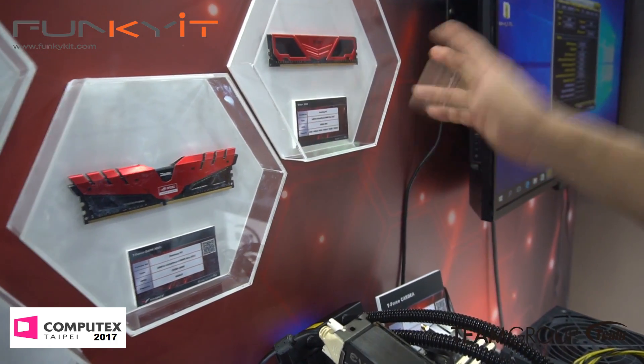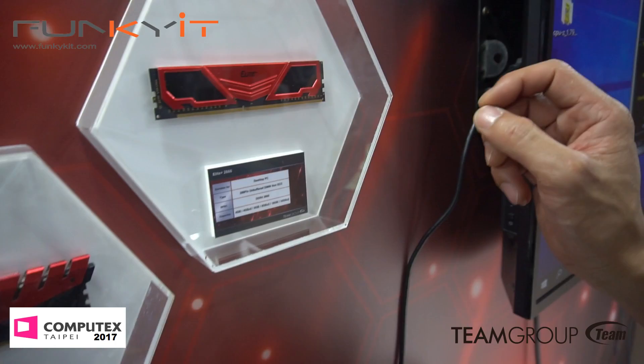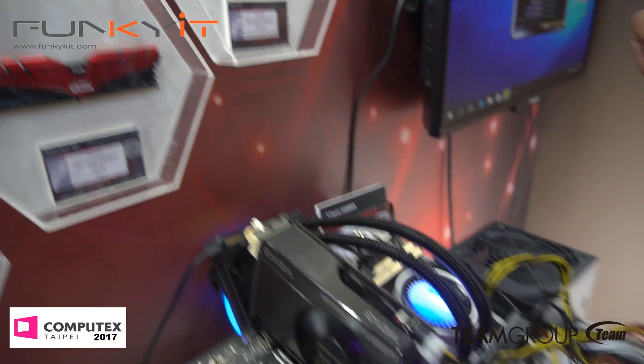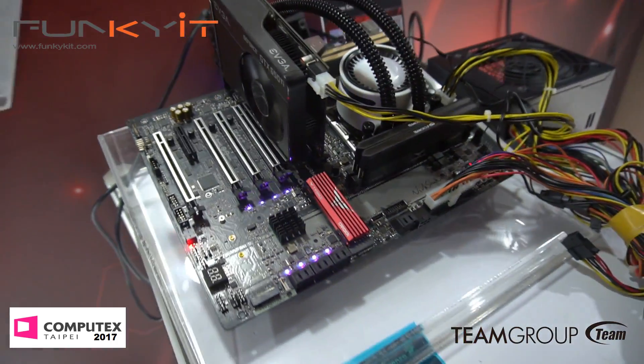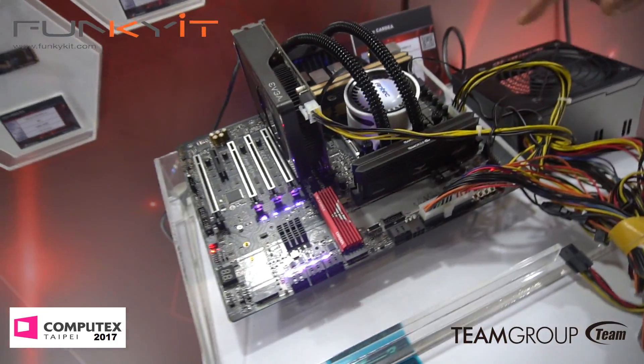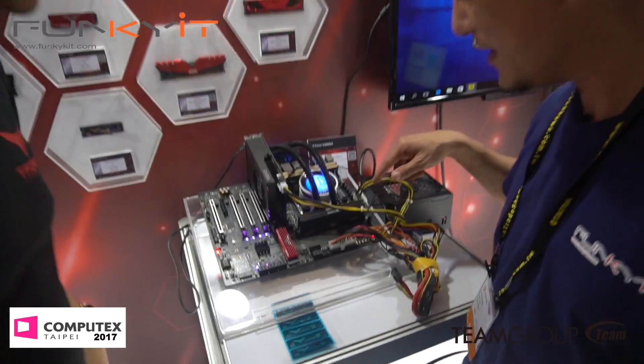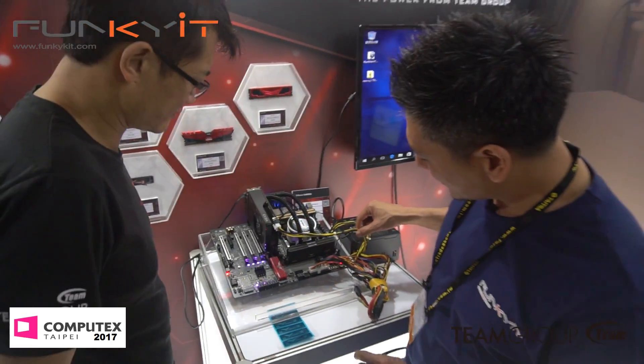And this is your standard desktop PC with heat sink. So we also have a live demo here. This is the special edition 50-set RAM. You can see it live. And this is the gold one — the gold one is generally our mass production version, but this is the limited edition. They're put on the same system with no system conflict or incompatibility.